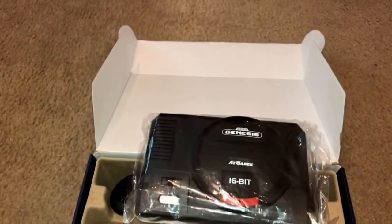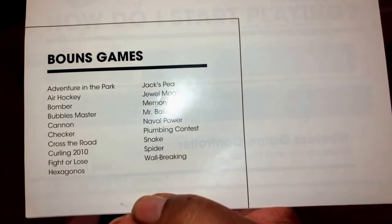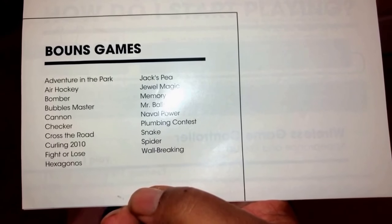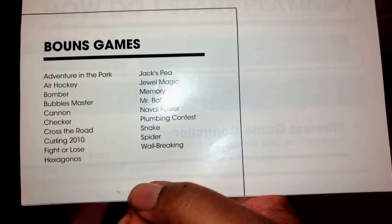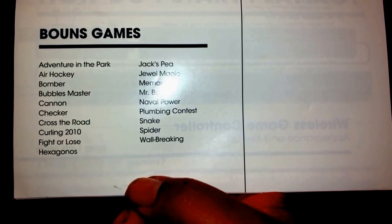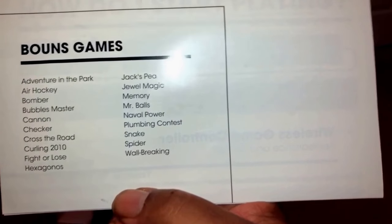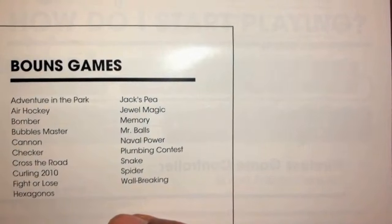It has its manual, and it tells you what games you have. These are just some of the games — the bonus games: Adventure in the Park, Jax P, Jewel Magic, Bomber, Bubble Master, This Dan the Third, Spider Snake, Plumbing Contest, Naval Power, Mr. Balls Paws.